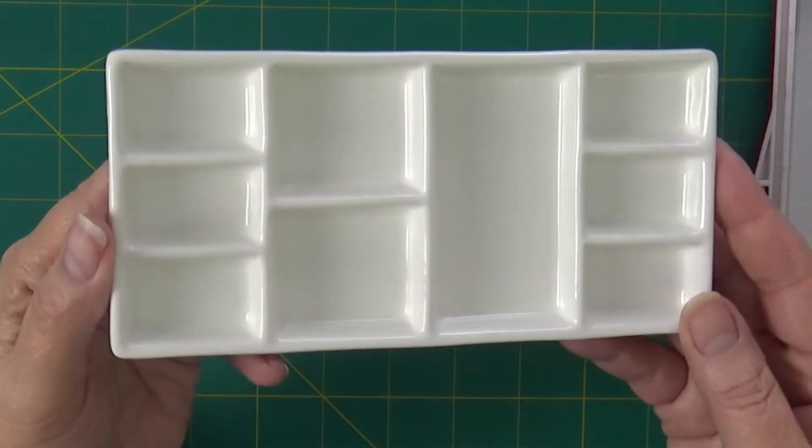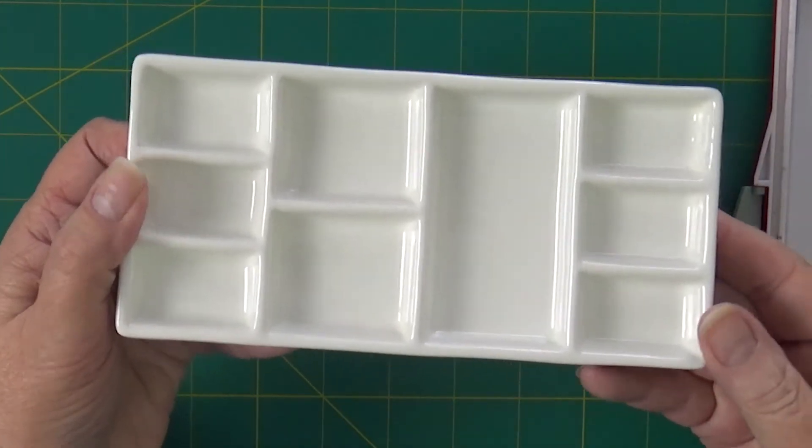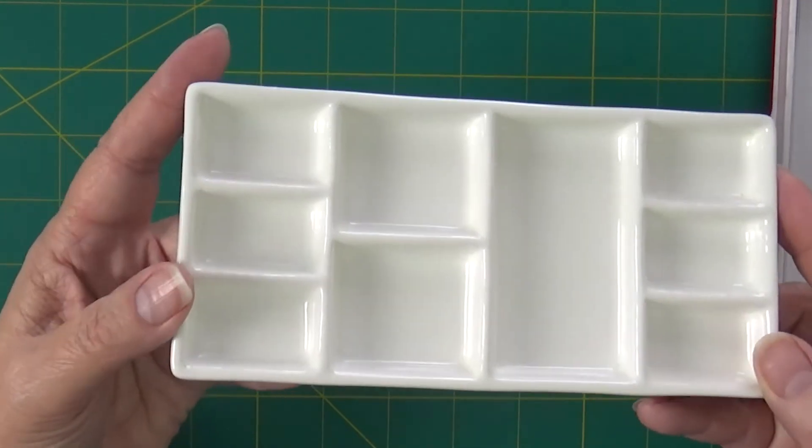Hi, everyone. Kelly here. I wanted to show you my favorite watercolor palette. It's a Mead and Porcelain 9-Well palette. It cleans up really, really well.